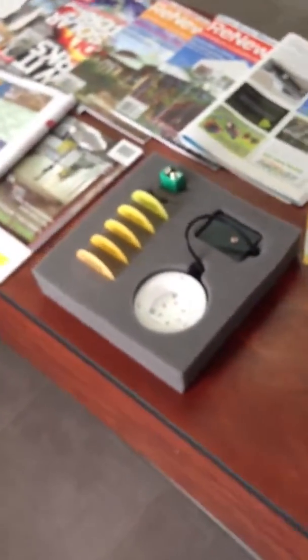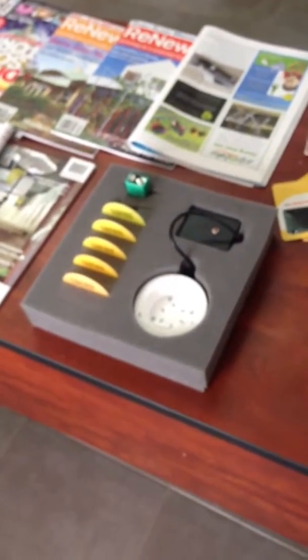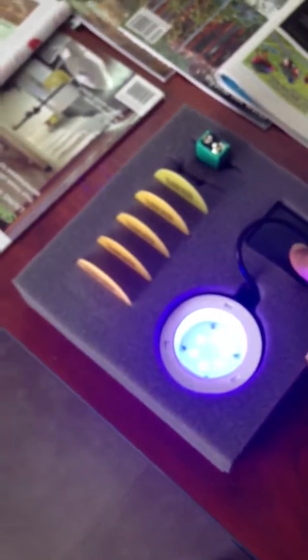This particular method called remote phosphor is where the phosphor is not actually deposited over the chip. Instead it's remote. So what was once blue now becomes white.